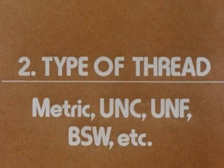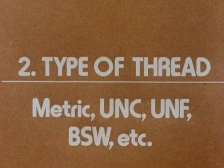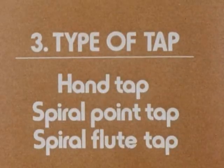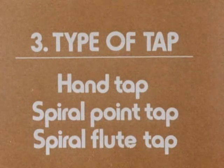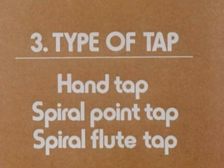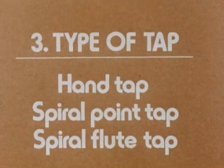Two, the type of thread: metric, UNC, UNF, BSW and so on. Three, the type of tap: hand tap with taper, second or bottoming leads. Spiral point for through holes or spiral flute tap for blind holes.